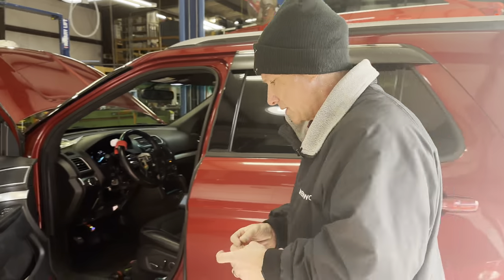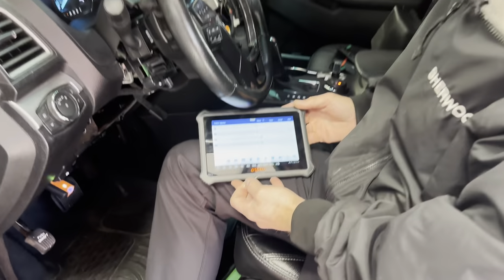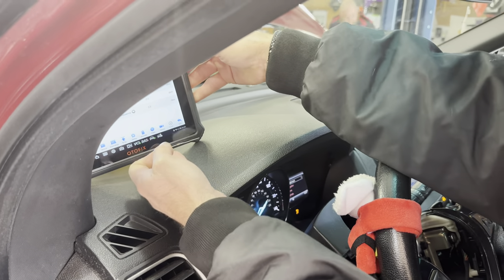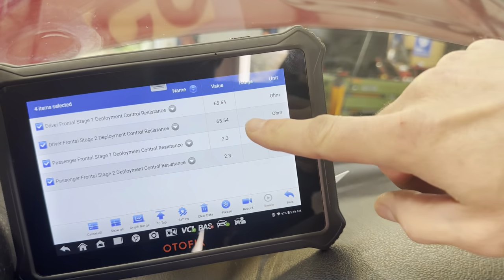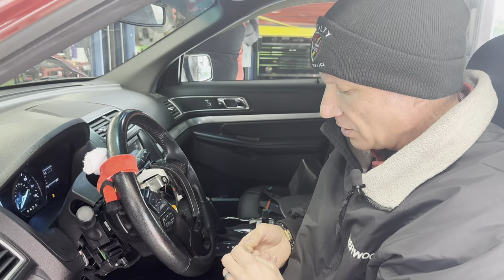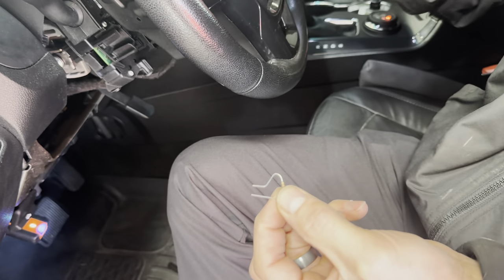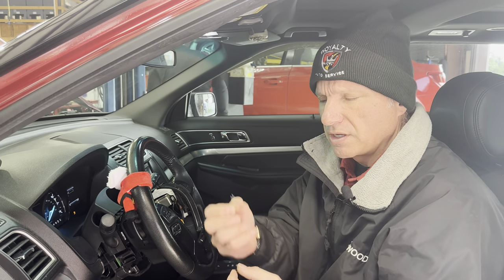Right now we've got 65.54 ohms on each circuit — it's disconnected, so that's basically open. What I'm going to do is bend the resistor so I can get it into the little pins in the connector. This is going to simulate the airbag. The airbag is roughly two and a half ohms of resistance, and this resistor is two and a half ohms — so it's basically simulating the airbag.